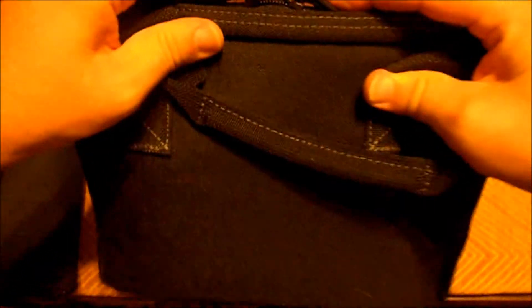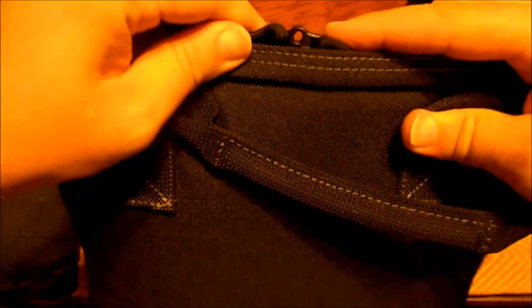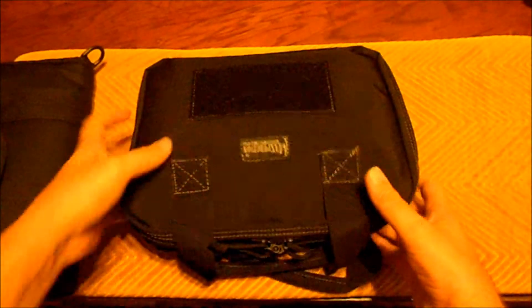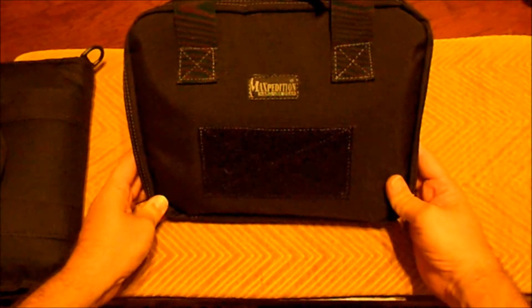It's got two little rings here that just clip together and you can put a little lock right through there, so it secures it - cinches it that way. Anyways, just wanted to do a quick little review on this cool little gun bag that I got.